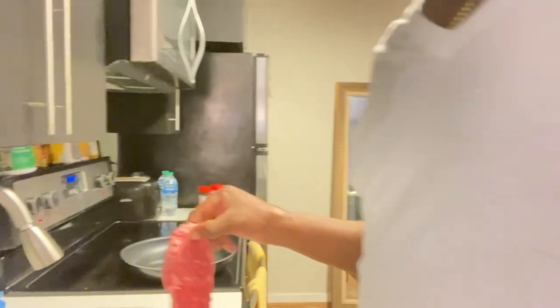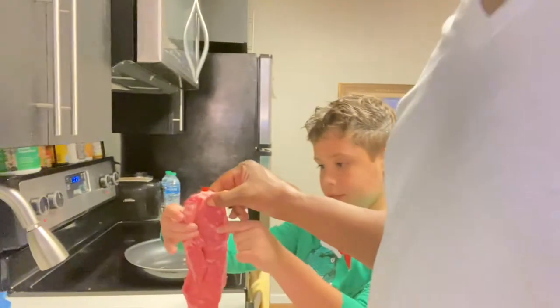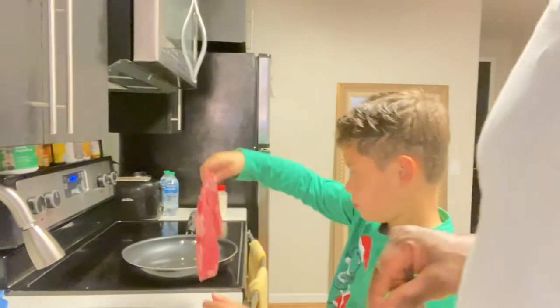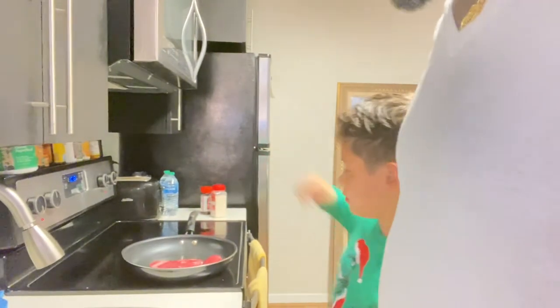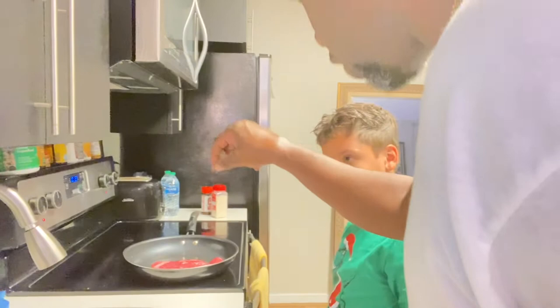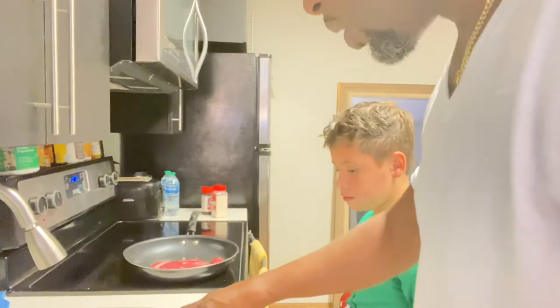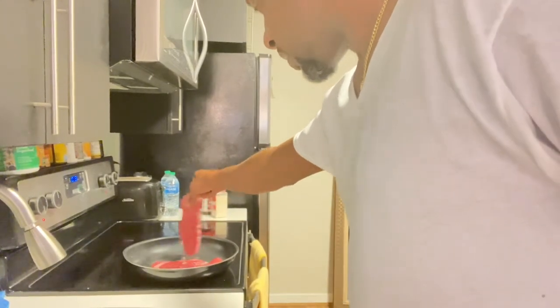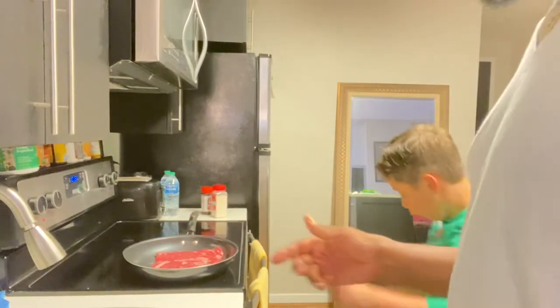So then what you want to do is you want to give the pan a test to see if it's hot enough yet. So you just take a little piece of the steak and just kind of tip it over the pan to see if it's hot enough. But you put the whole steak in there — you're just supposed to put like a little piece, just a piece like this. So if you do this, then you know if it's hot. All right, so we put both of these in. Now, what are we going to do, nephew?